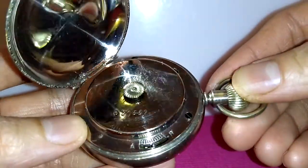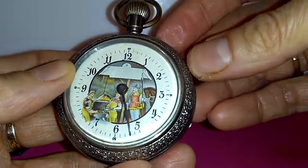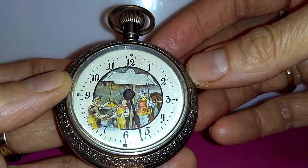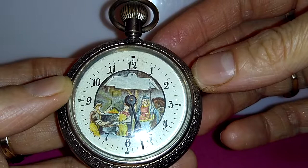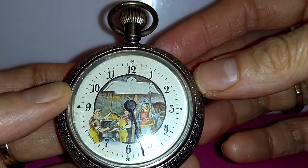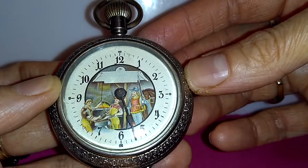The watch has a beautiful ticking sound, but there is a defect. When the watch is fully wound, it can only work for 2 or 3 hours and then stops, requiring rewinding. I don't know what the problem is.